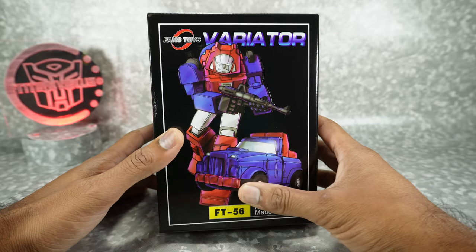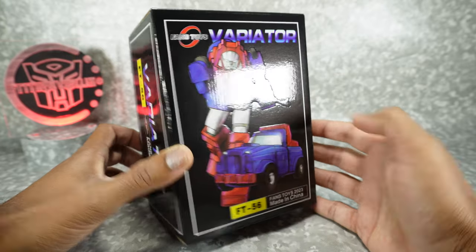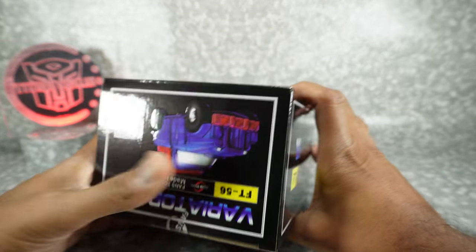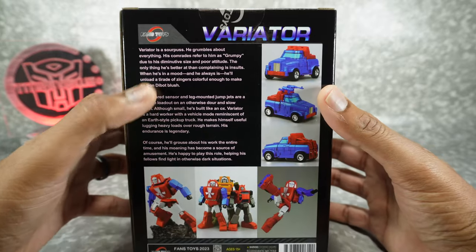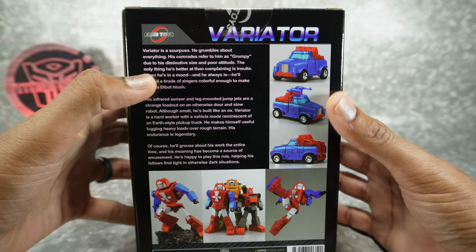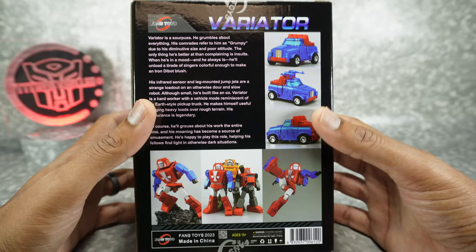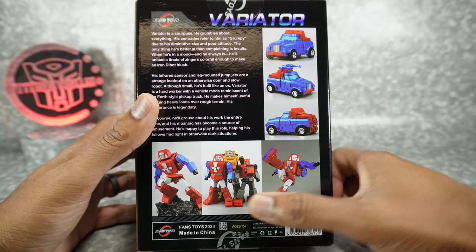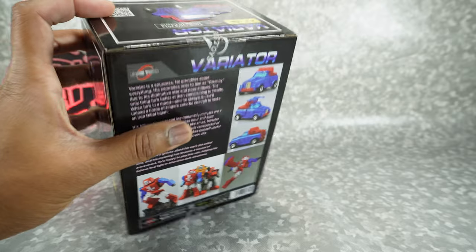Here's the box with that nice artwork from IO-LAB Studio. Once again, beautiful. There's alt mode on the top, product images and his bio. They did actually do a bio. Variator is a sour puss. Still haven't gone back and read them all — I got to do that. Here he is with some other mini bots. Very nice. Let's get it open.